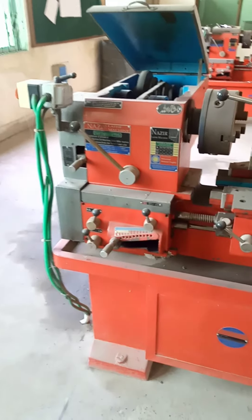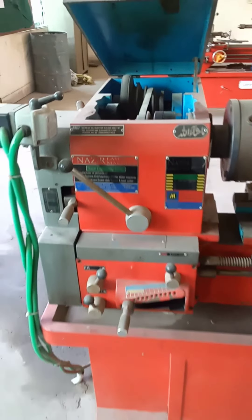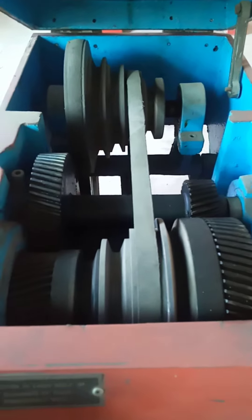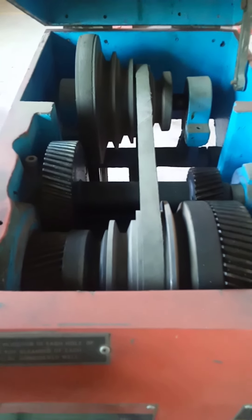At the left side of the machine we have the headstock. Two types of transmission systems are used to transmit power from the electric motor to the spindle, and this one is the belt and stepped pulley system.